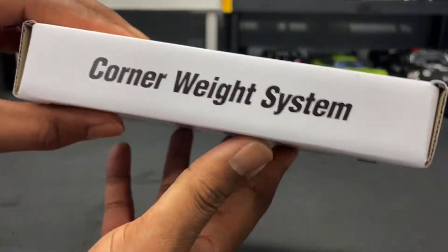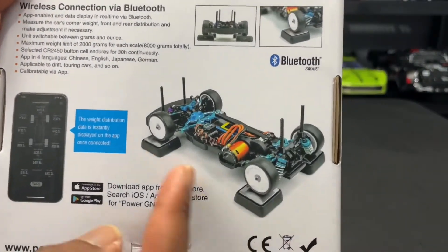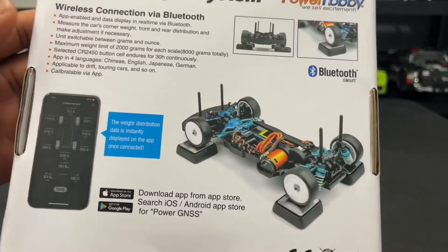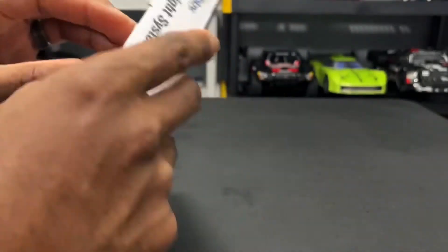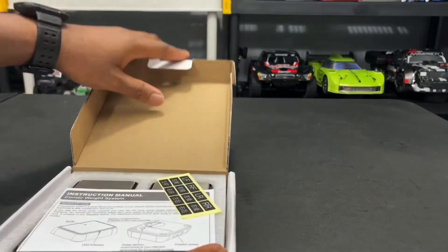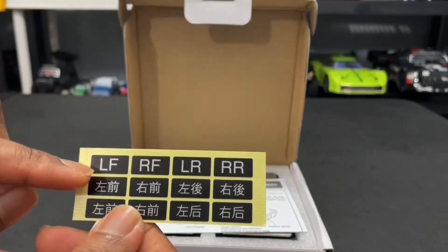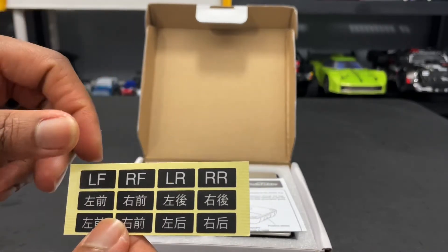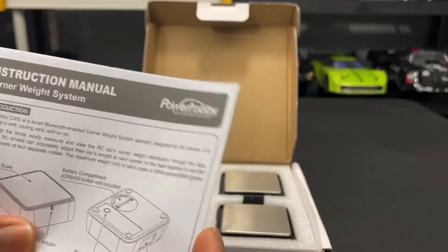Let me show you the box — this is what it would look like. You put the scales down, put the car on top, and go ahead and get the tuning done. So let's go ahead and unbox it, pop it open. On top you can see some stickers labeled left front, right front, left rear, right rear, and then you have your manual and instructions.